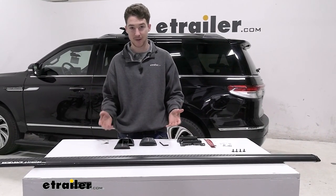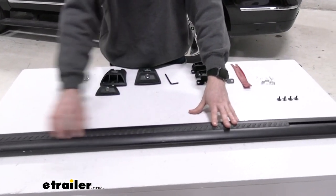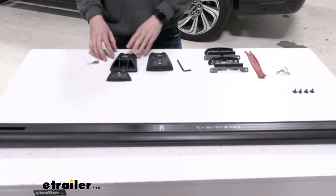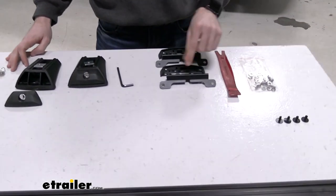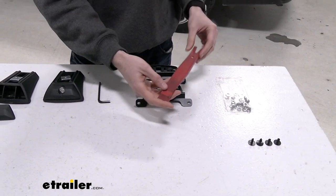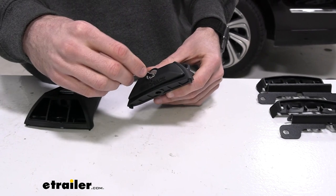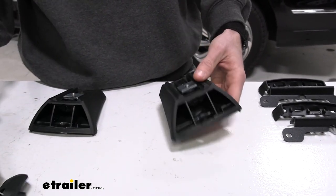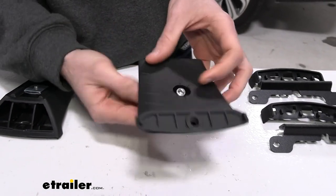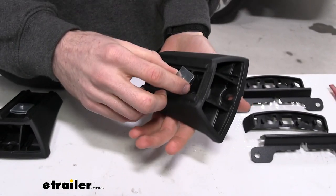For the install, we first like to start by making sure we have everything we need: the crossbars, the towers, the fit kit with the rubber skirt and bracket, an Allen key, and a trim panel tool which helps us get the spacers out of the rails. The trim panel tool is available at eTrailer and is not included with the set. You may need to remove the end cap from the rails, and you'll also need to install a bolt through the bottom of the feet with a square nut — the bolt, spring washer, and one flat washer go in one side, and then you'll attach the nut loosely on the other side.